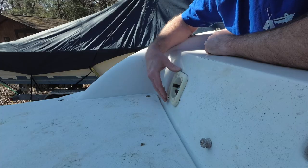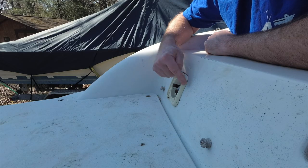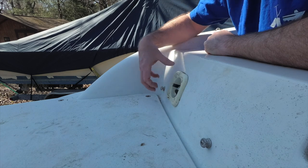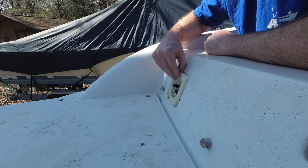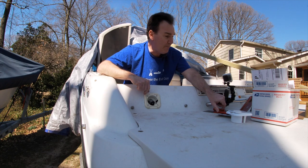One of the things I was considering was whether or not you should use heat on this. Well, the problem is if you heat this area up, I could end up messing up this fiberglass long before this thing separates from the hull. So everything I could figure out was the best way to do it is basically to scrape and pry it off.